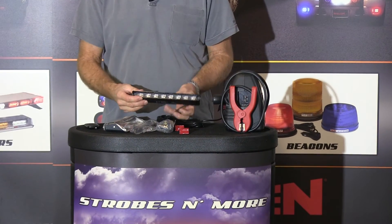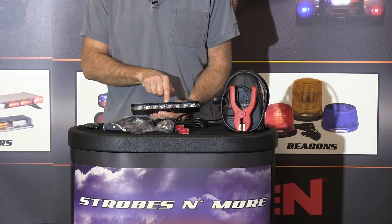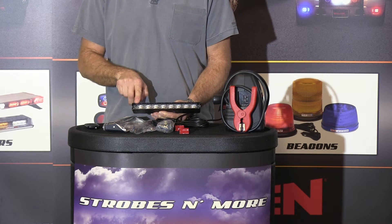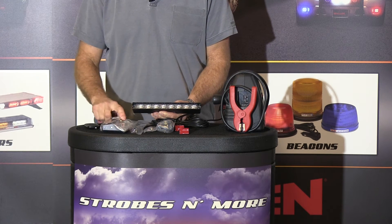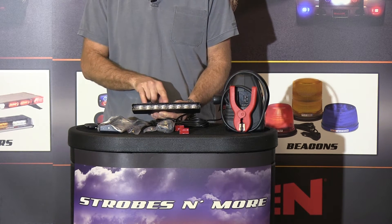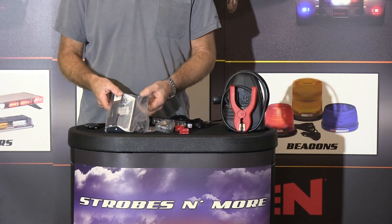This is one of the newest Mini Phantoms. It uses a TIR style optics, it has eight LEDs across — four on each side — it flashes four and four, and does 24 individual flash patterns. It comes with a variety of mounts and accessories.